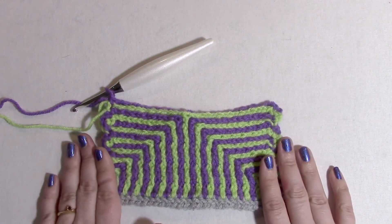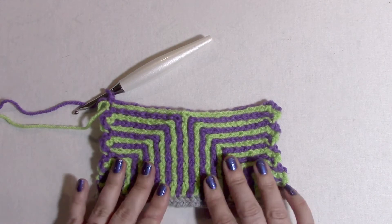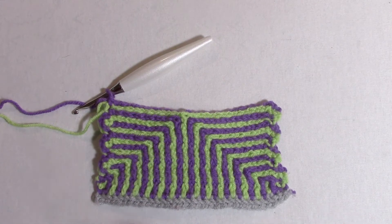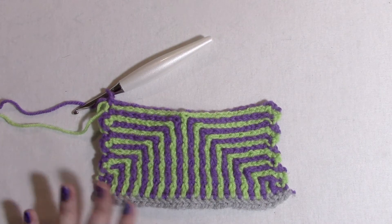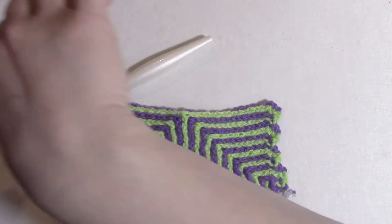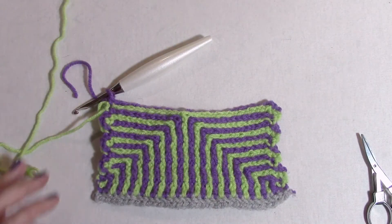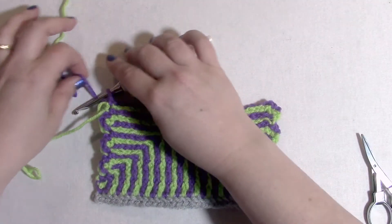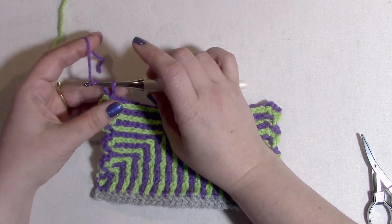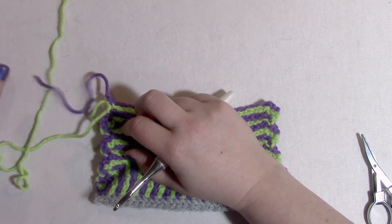This is where you can repeat your rows. If you want, you can repeat rows five through 18, keep going until your piece is your desired size. Otherwise, you can be done. If you are done, then we have some finishing rows. I'm currently done with color A, so I'm going to do a little chain and pull it through to truly be done with it.